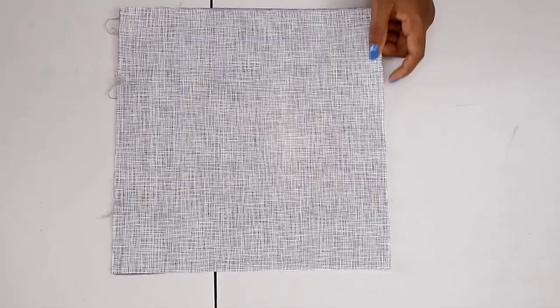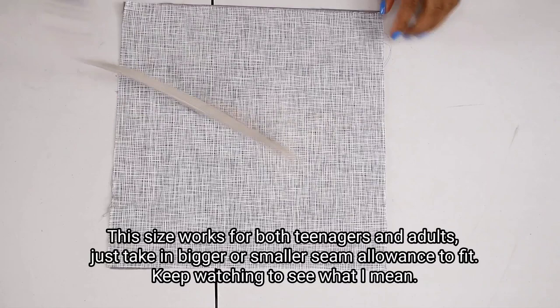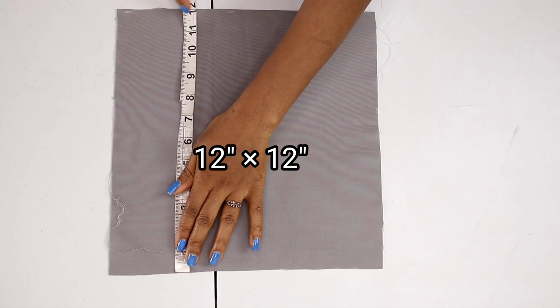So let's jump right to the work table. Right here I have my fabric that is 12 inches long and also 12 inches wide. You are going to be cutting out this square fabric. I also cut out another fabric for the lining — this is also the same size: 12 inches length and 12 inches width. I'm placing these two fabrics on top of each other.